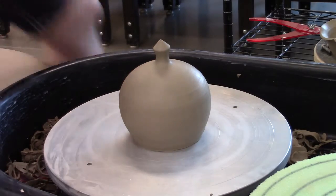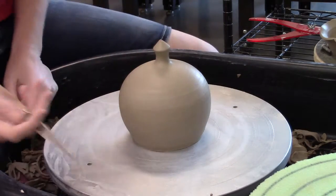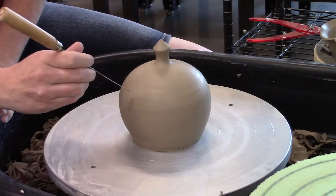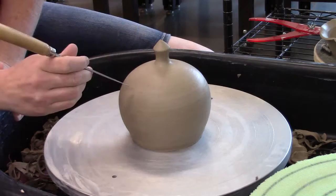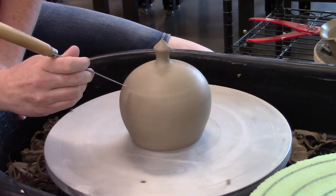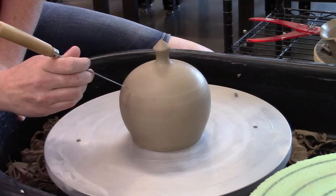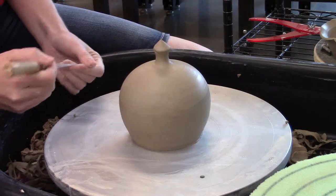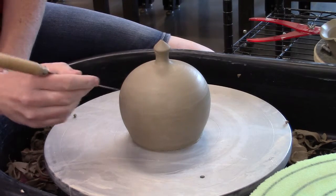For a knob that does not have an inset gallery carved into it, there are a couple ways you can cut this lid off. One is I can take a paring knife or a fettling knife, with the piece centered on the wheel, and cut down at an angle and lift the whole lid up. As long as you've got that angle going, that'll be a perfectly reasonable way to do it.